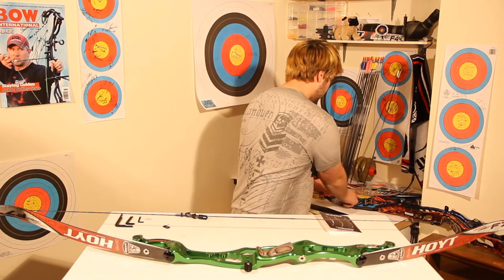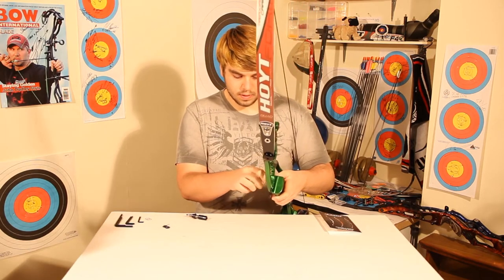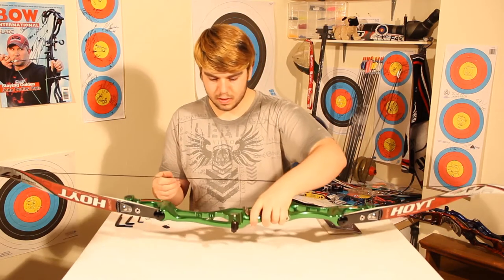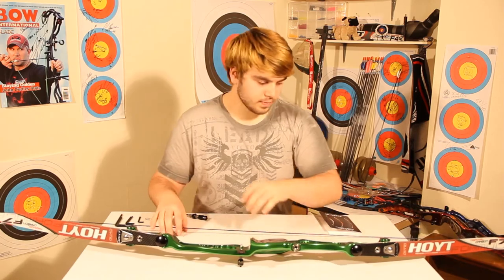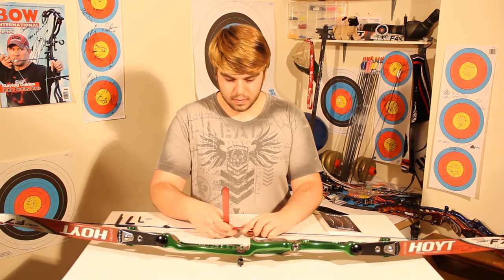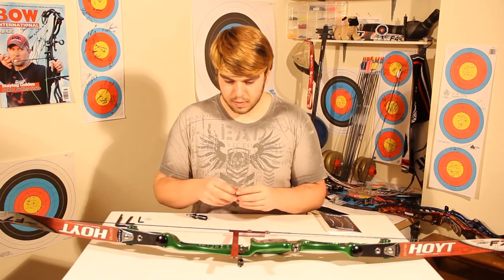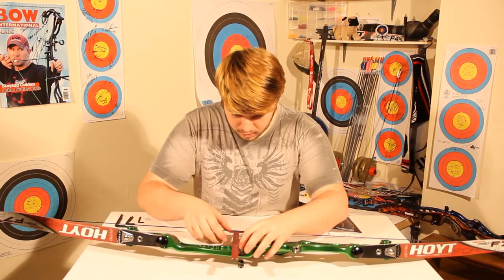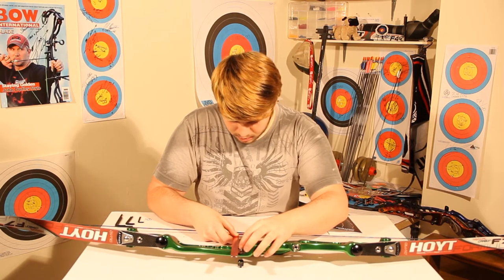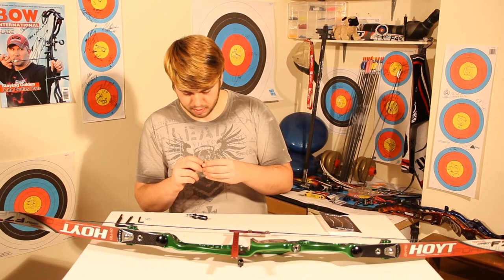Using the bracing height gauge and the mock-up button as two reference points to make sure the rest is going in the right position. The bracing height gauge gives a nice straight flat line across the riser, so I get the arrow rest on nice and straight. We could only do this now because we needed to set the tiller first — otherwise the arrow rest would be pointing up or down a little bit. It's definitely a set of stages to setting bows up efficiently and correctly.